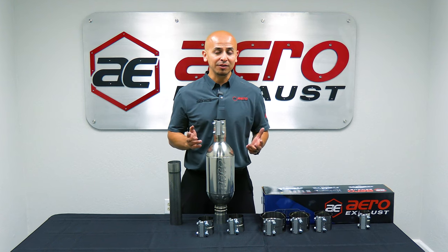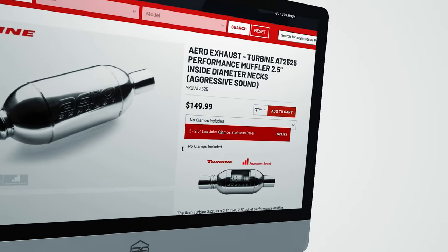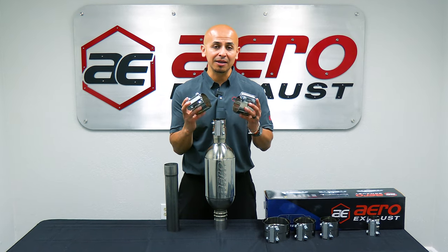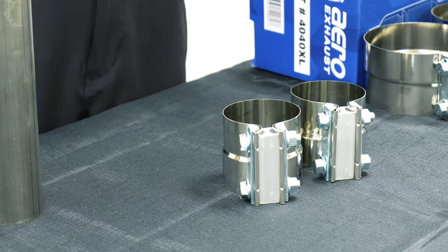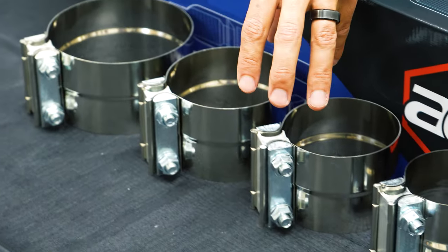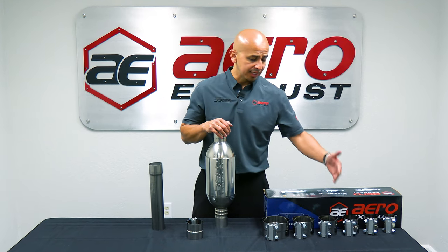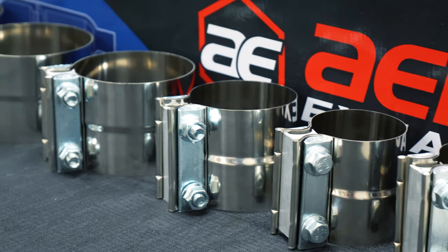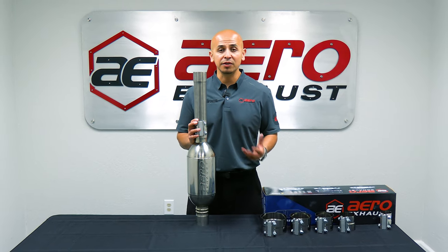For those of you willing to tackle the job on your own, you can add a set of clamps during the checkout process at aeroexhaust.com or through your preferred dealer. Keep in mind, Aero Exhaust sells these in pairs — you're going to need one for the inlet port and one for the outlet port. These clamps are full 304 grade stainless steel, ranging from five inch all the way down to two inch. Whether you're working on a sport compact, a gas powered truck, or an old school diesel application, we've got every diameter covered. Aero Exhaust has the right solution for every job — check out aeroexhaust.com for further details.